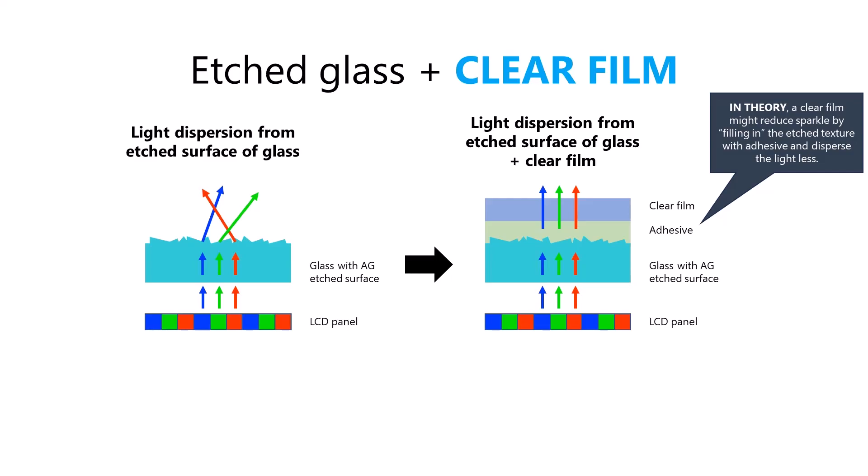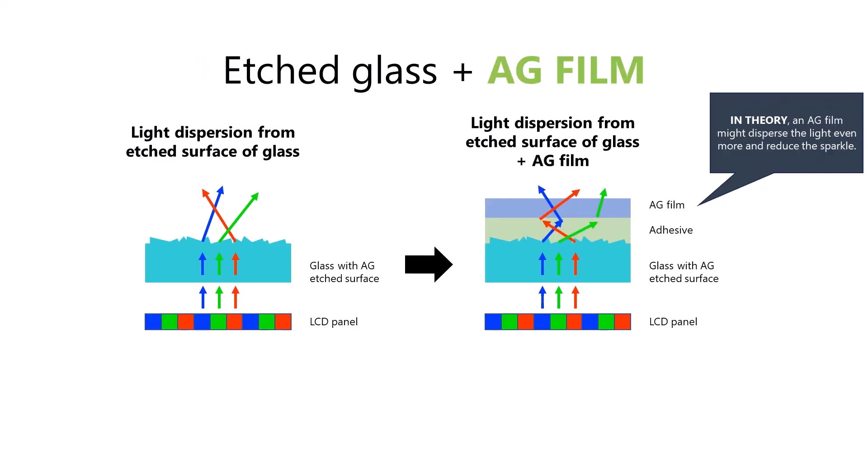That should mean we see less sparkle, and there is some basis to this theory. You can find YouTube videos where someone has placed scotch tape on top of frosted glass, and you can look through the frosted glass where the scotch tape is placed. So we're applying that same principle here, and we will test it in this video. Now, the second case is to put an anti-glare film on top of the etched glass. This seems really paradoxical because the etched glass is already dispersing the light and causing sparkle, and now we're adding another film that will also disperse the light. The theory is that the second layer of dispersal will blur out the sparkle and reduce it by that mechanism.